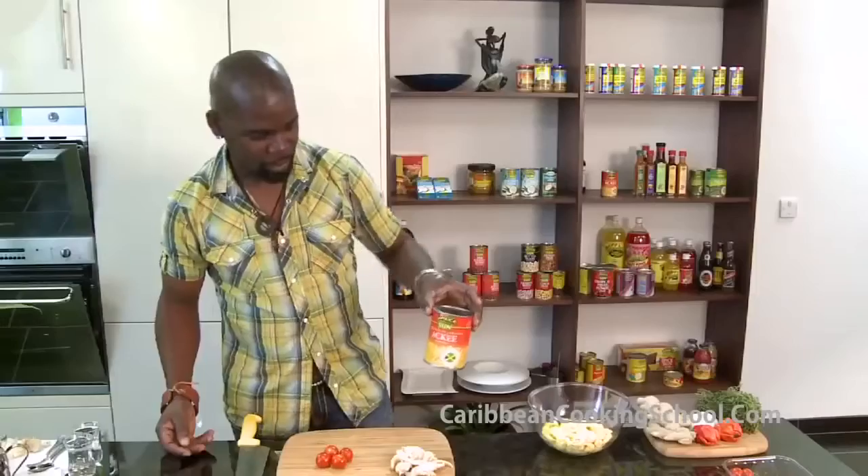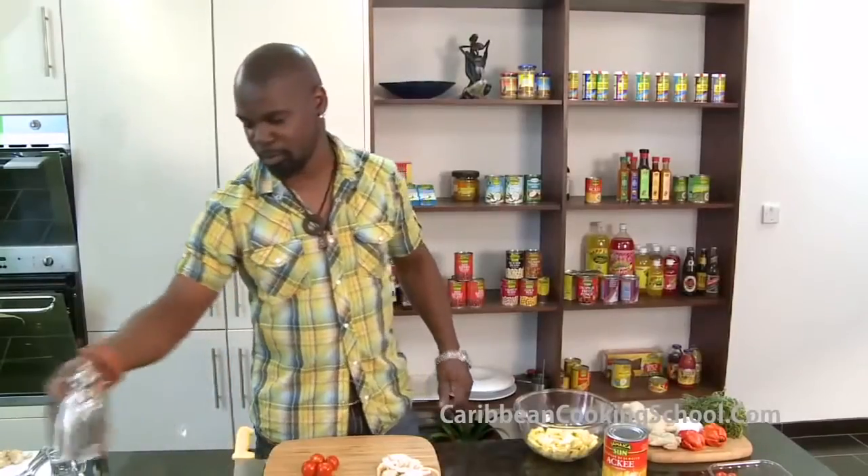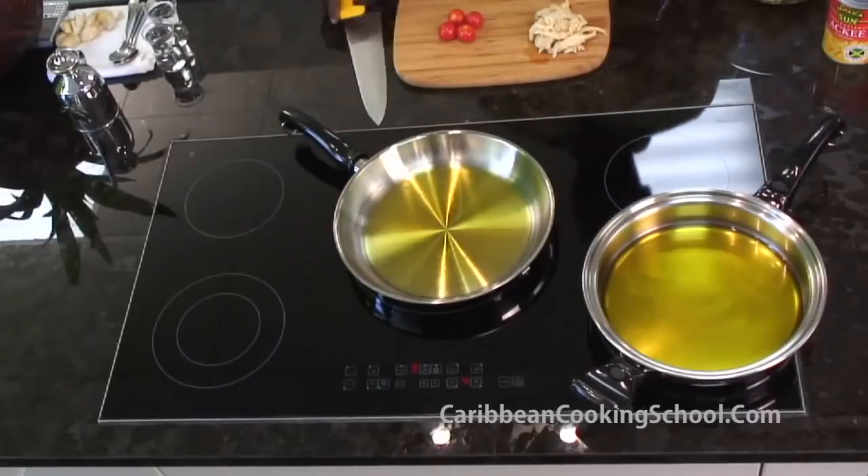For the Ackee and Saltfish, the first thing we're going to do is get some oil in — just a little bit of oil. Virgin olive oil if you want, or you can use vegetable oil.